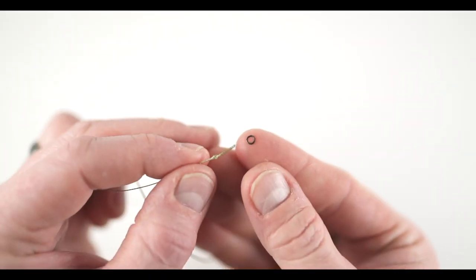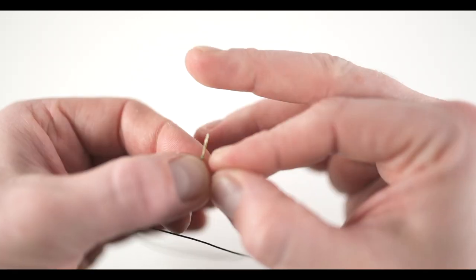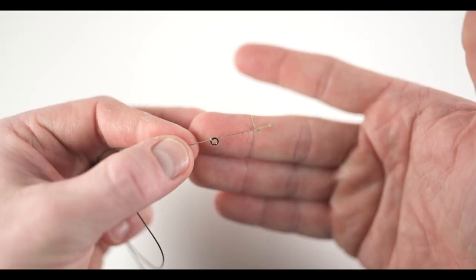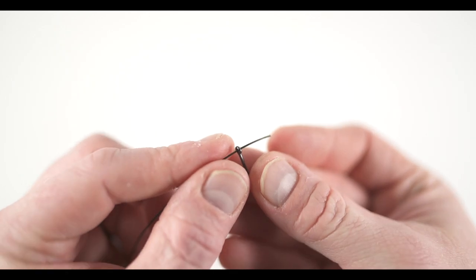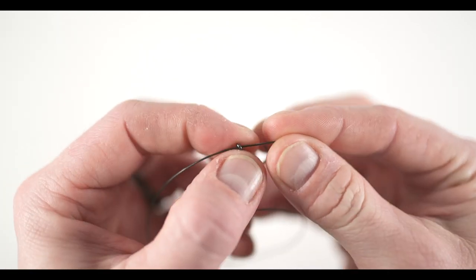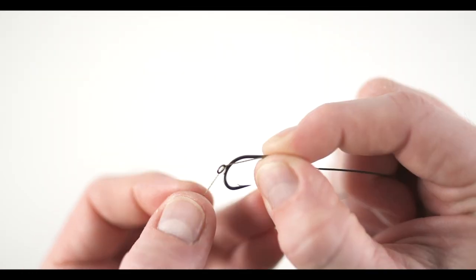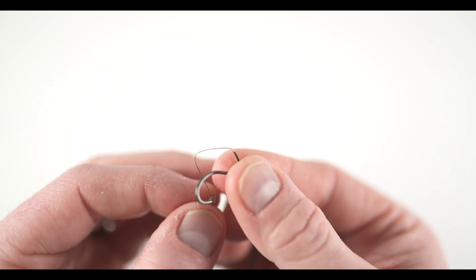Now take a single rig ring and slide it over the loop you have just tied. Place the rig ring about one inch up from the overhand knot and make a single overhand knot to secure the rig ring in place. Next, take your hook of choice, passing the end of the hook link material through the back of the eye of the hook, pulling the hook link through until the bottom of the hook meets the rig ring.